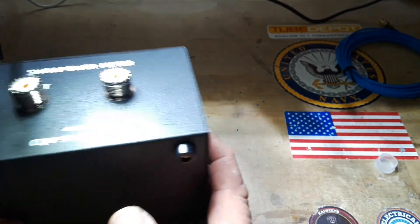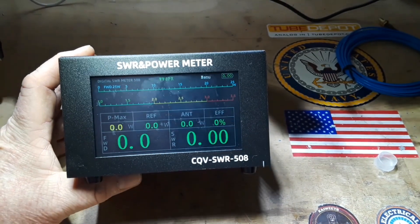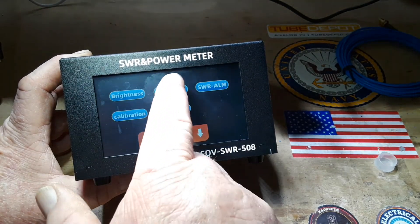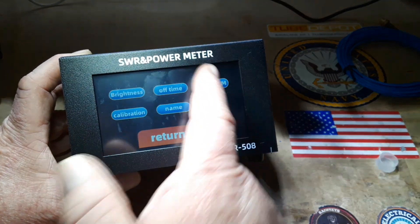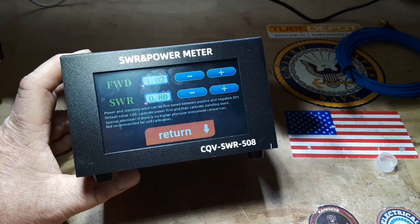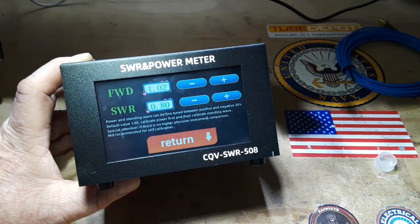I'll turn it on — you can see it's running on battery power right now. If I just touch up here where it says menu, we're into our settings. We have brightness, off-time for how long it will turn off when there's no activity, and an SWR alarm — if SWR is higher than a set threshold it'll start flashing and set off a buzzer.